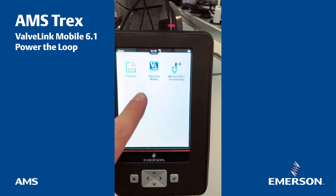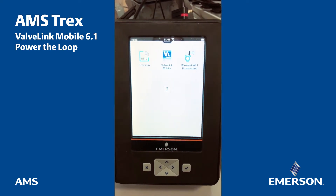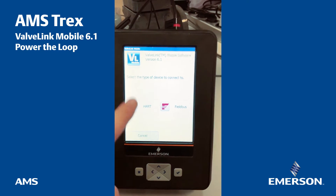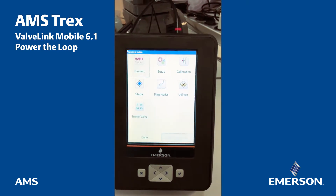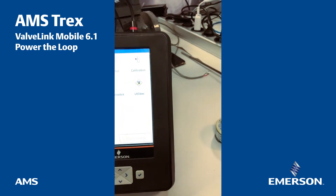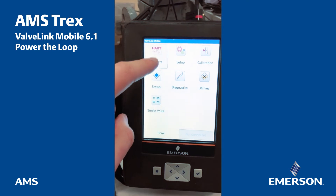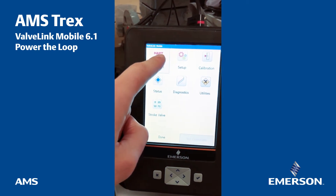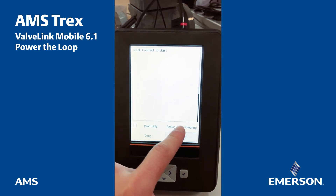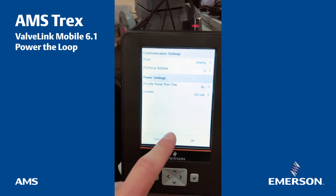Now I'm going to launch the ValveLink Mobile application. I'm going to select the HART capabilities. The first thing required is to connect to the device itself. Here I'm going to connect to the device — I need to give some power here.